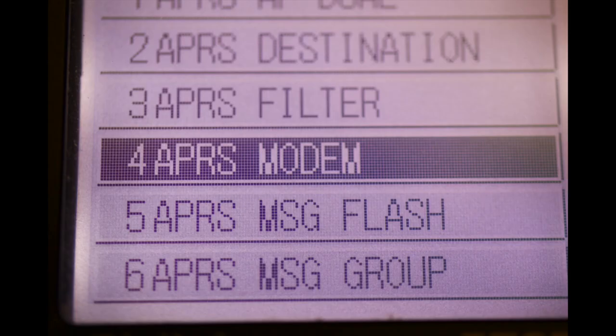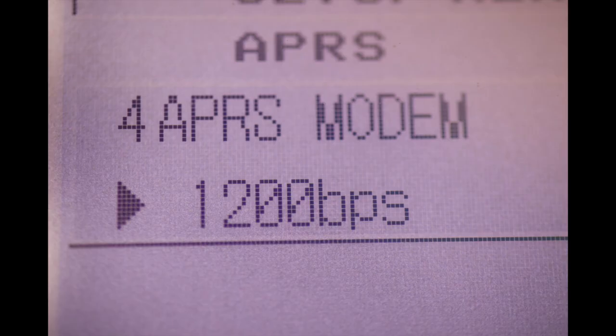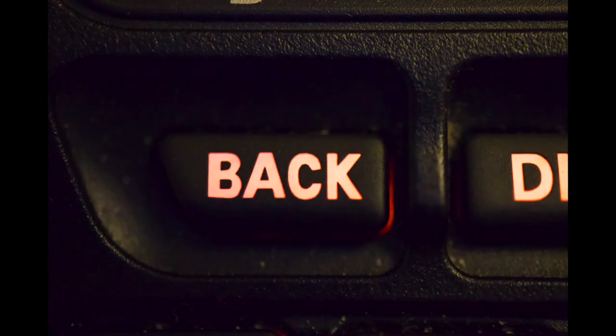Press the back key again. Rotate the knob until it says 4, APRS modem. Now press the display key. Rotate the knob until it says 1200 BPS — you will see two selections: 9600 or 1200 BPS. Now press the back key.